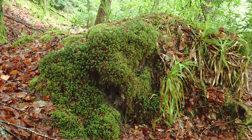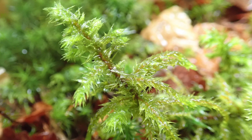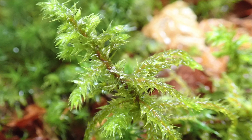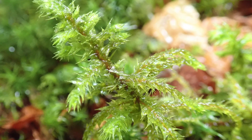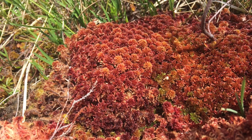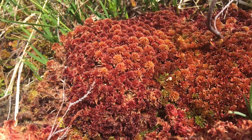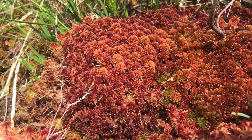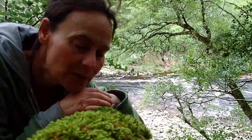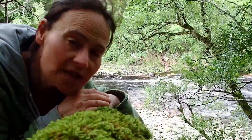Mosses are our first plants on land, very closely related to algae, so they don't have a vascular system — meaning they don't have internal structures that pump water up and down or take food from photosynthesizing down into the roots. Because they don't have roots, they just have multiple rhizomes. They get their nutrients from minerals that are basically in the water, which they capture from the rain and from around themselves.